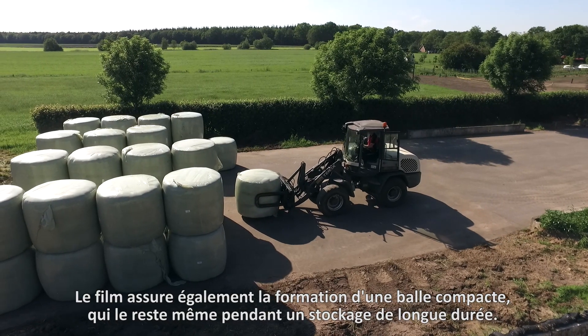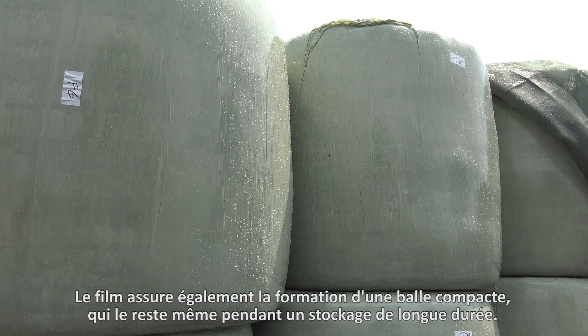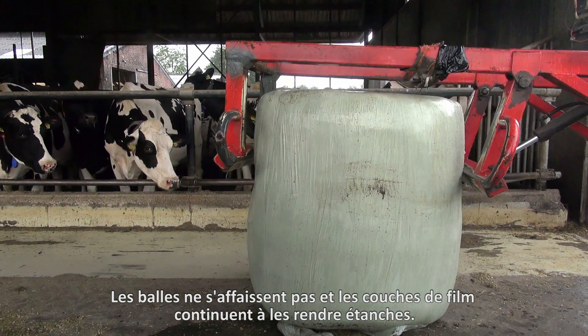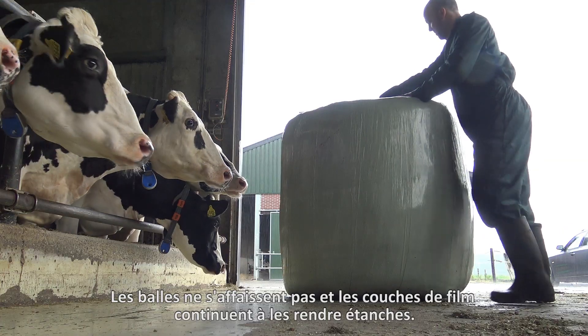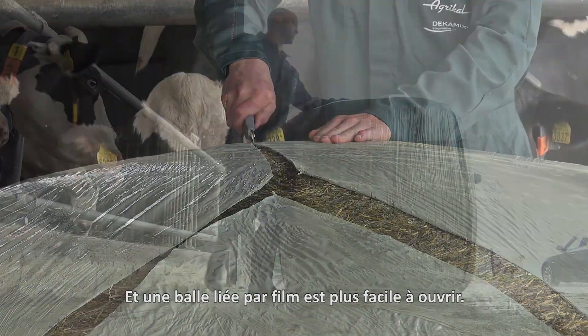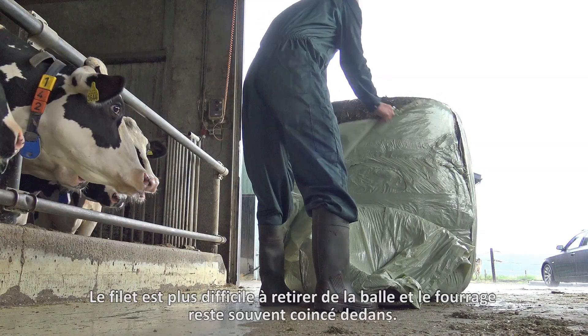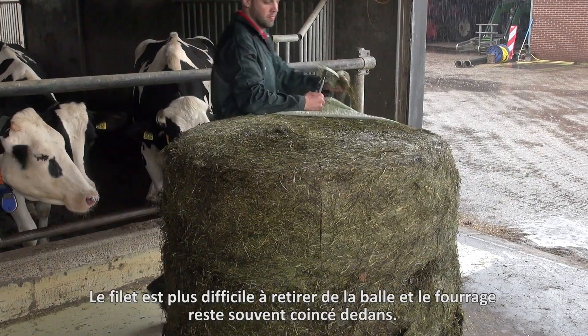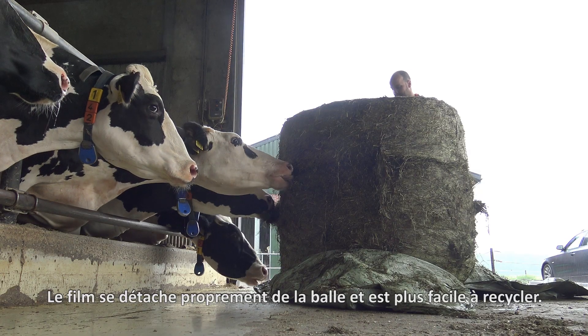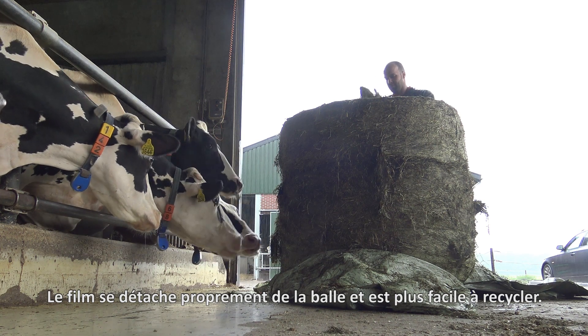The film also ensures a tight bale shape, even during long-term storage. The bales will not collapse and the film layers continue to seal the forage airtight. A film-bound bale is also easier to open. Net is more difficult to remove from the bale and often feed remains caught up in the net. Film comes cleanly off the bale and is easier to dispose of for recycling.